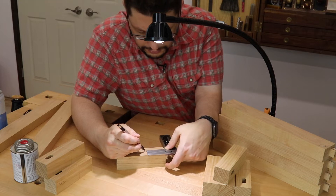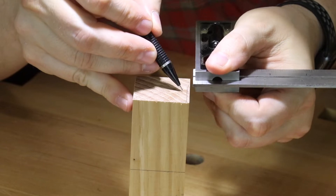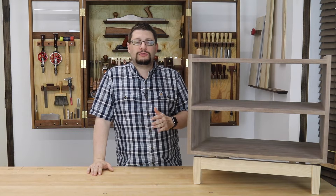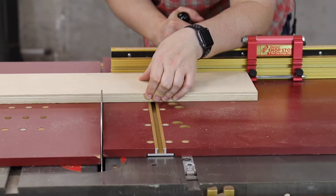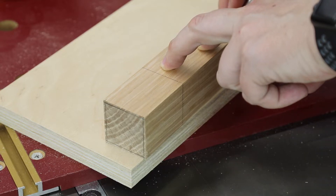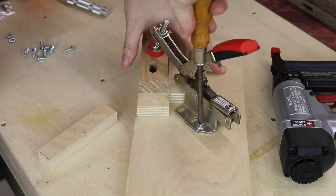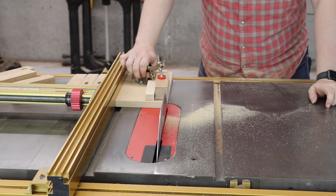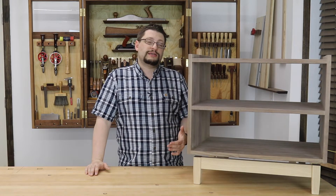One of the first things I did was lay out the lines on my feet for where I wanted my taper. I wanted a relatively subtle taper, nothing too strong. Once I had all those lines laid out, since I have eight legs, I made a tapering jig real quick. Using my layout lines, I was able to draw the shape of the leg on what would be the jig. Then I just glued my pieces up, shot some brad nails in to hold them down, screwed in a clamp, and I was off to the races at the table saw. I was able to use that to cut the tapers on all eight legs and all four sides of each leg, and that saves a ton of time.